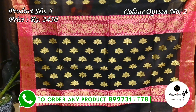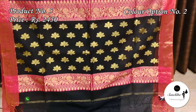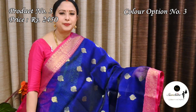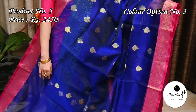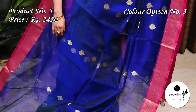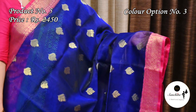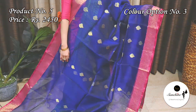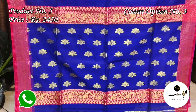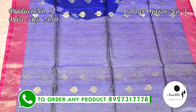Beautiful pallu with golden floral motifs. Vibrant color combination — royal blue with runny pink. Gorgeous pallu with golden floral motifs along with horizontal panels in rani pink color and gold saree. Blouse piece is in rani pink.